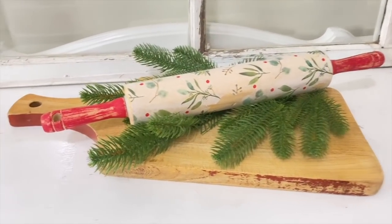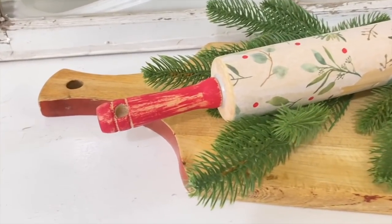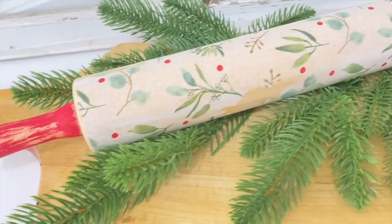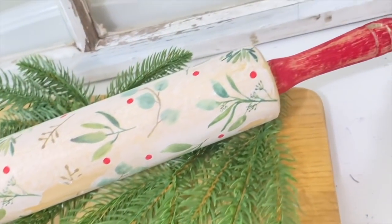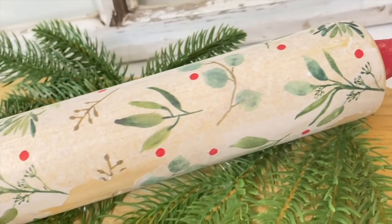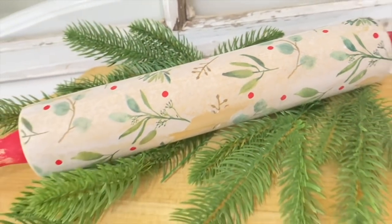Look at how cute it is — yeah, it tore off right there and I'm not trying to hide it at all. I like it — it looks worn just like the handles do, and I think it'll be a great decorative piece for the kitchen this holiday season. Make sure you're going to your local thrift stores — $2.99 is a steal.